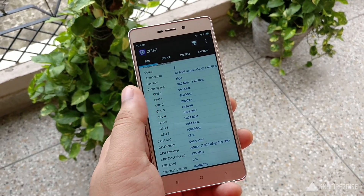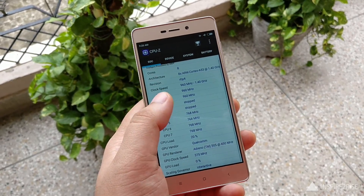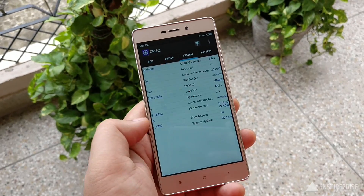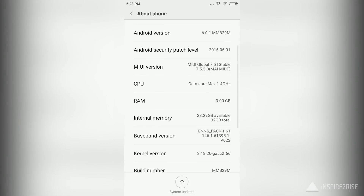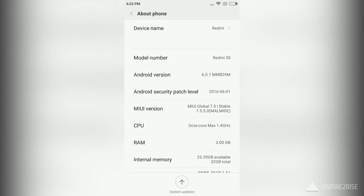Inside the hood it comes with the Qualcomm Snapdragon 430 octa-core chipset. It is one of the first smartphones in India to use this chipset, and it comes with 3GB of RAM and 32GB of onboard storage.